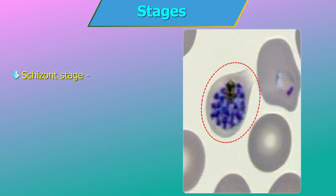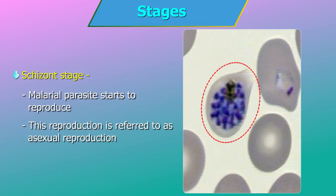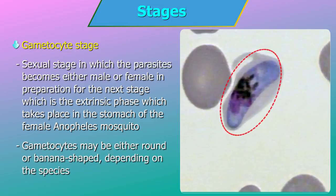The malaria pigment doesn't stain but has a colour of its own, ranging from pale yellow to dark brown or black. Schizont stage: during this stage, the malarial parasite starts to reproduce by asexual reproduction — simple division — as the parasite is neither male nor female. Seen sometimes in P. vivax and P. malariae. The gametocyte is the sexual stage in which the parasites become either male or female in preparation for the extrinsic phase, which takes place in the stomach of the female Anopheles mosquito. Gametocytes may be either round or banana-shaped depending on the species.